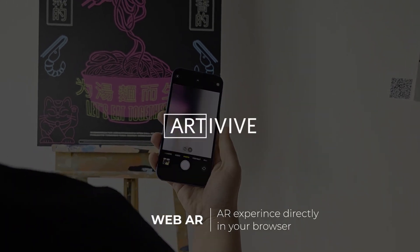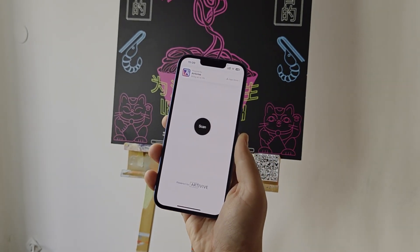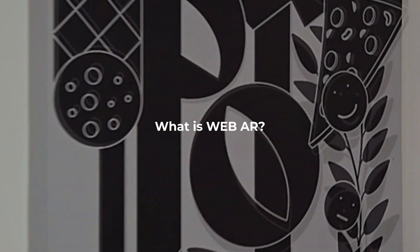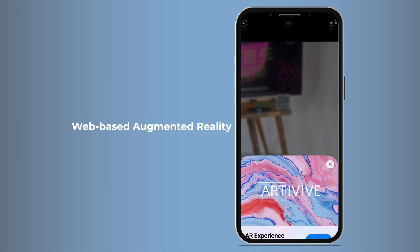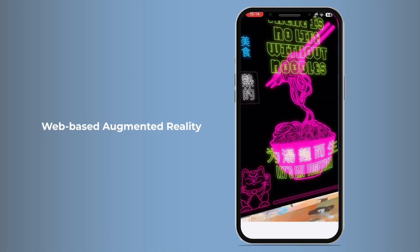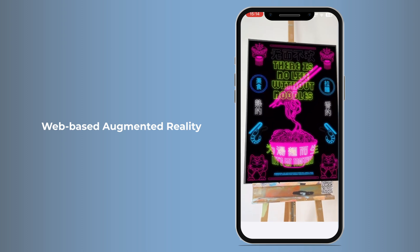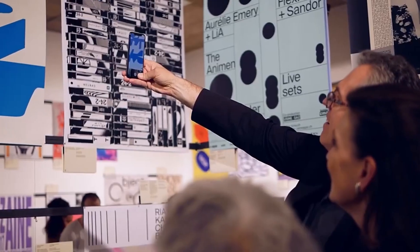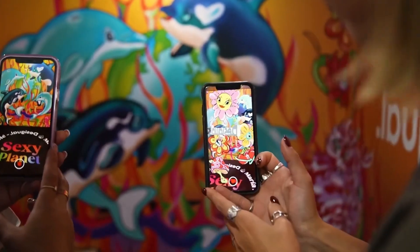The feature you've been waiting for is finally here! Now anyone can experience augmented reality without any apps. Web-based augmented reality lets you experience AR art instantly — no downloads. This means anyone, anywhere can enjoy Artivive powered experiences without needing our app.